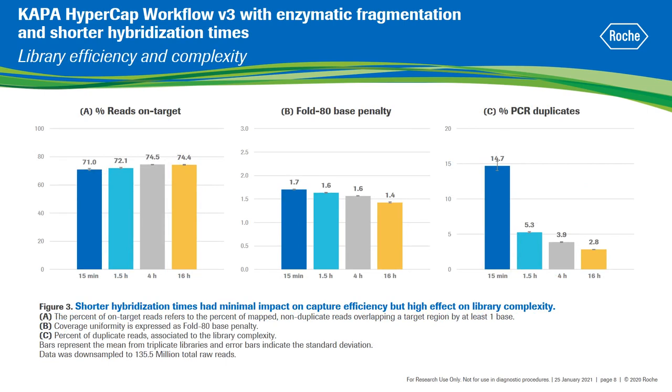The overall efficiency of target sequencing is described by the on-target rate and the coverage uniformity, expressed here as fold 80 base penalty. The on-target rate describes the percentage of reads that map to the target region. The fold 80 base penalty is a metric for uniformity — it is the fold of additional sequencing required to ensure that 80% of the target bases achieve the mean coverage. All four hybridization conditions tested yielded a similar percentage of reads on target and similar fold 80 base penalty. In contrast, reduced hybridization times resulted in higher impact on the percent of PCR duplicates, reflecting decreased library complexity in these shorter protocols.